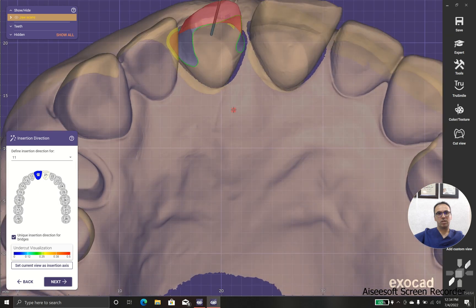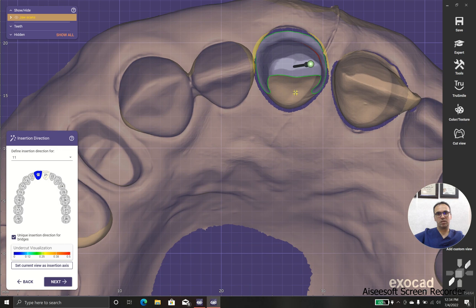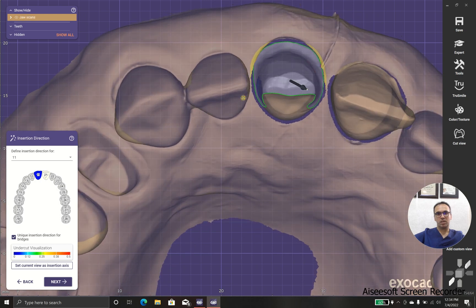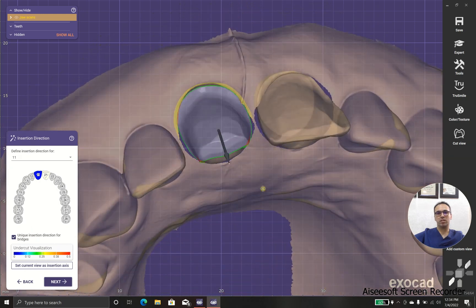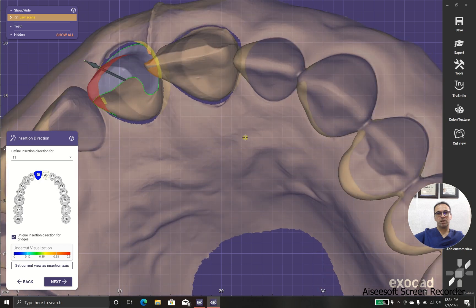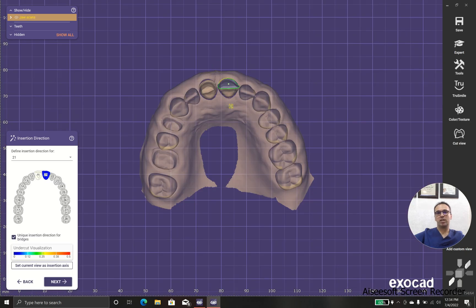And the insertion. In case that we have wrong insertion, it may show some kind of undercut. Look over here. So it's better to first prepare the tooth that has no undercut, especially when we are going to prepare like a three quarter crown. And after that we need to choose the right direction.